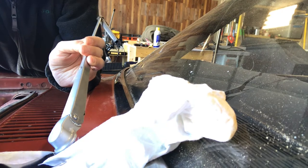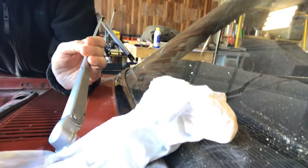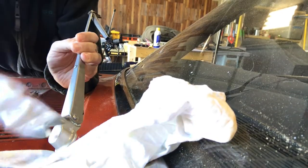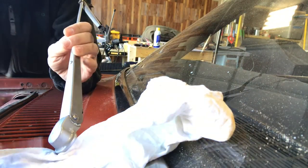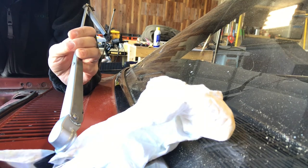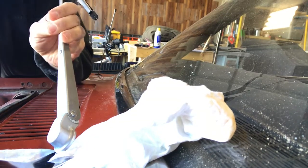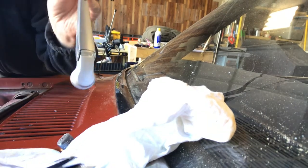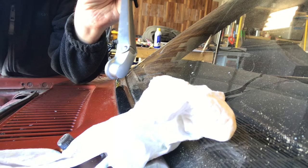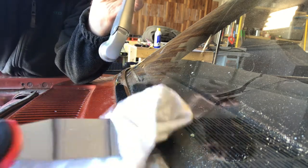Should be just about there. A little bit more. Maybe I'll try this side — or maybe not. It would definitely help if I had a better angle. Hopefully I didn't break anything. There it goes, and yeah, that looks good.